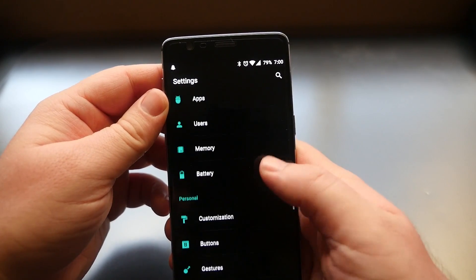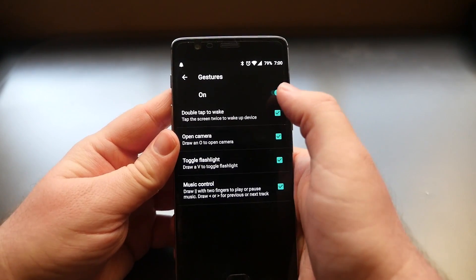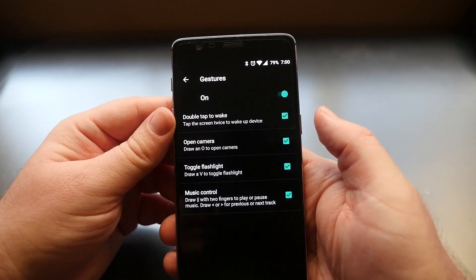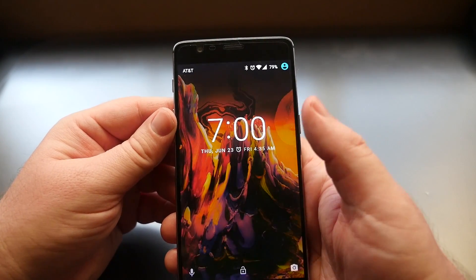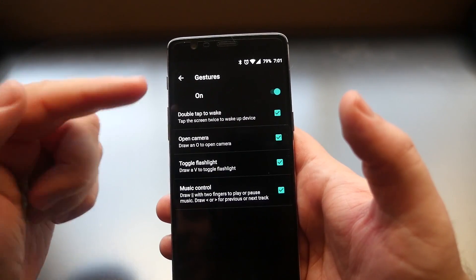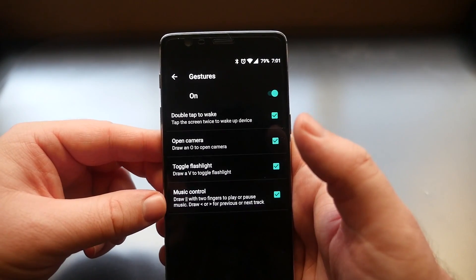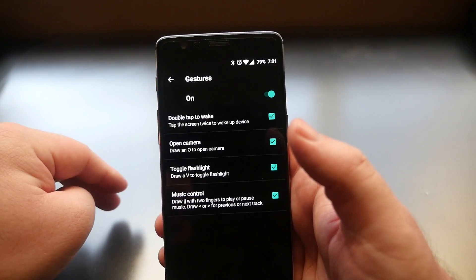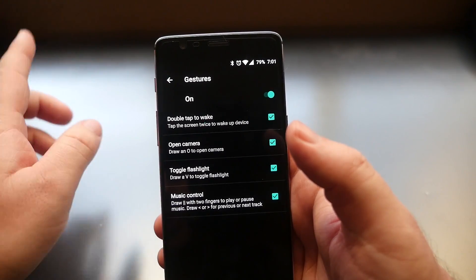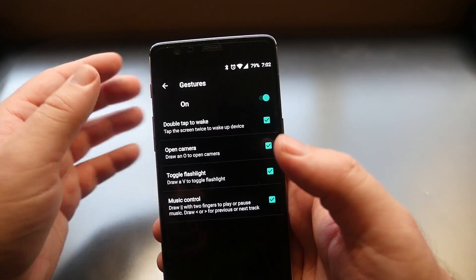With Gestures you can do some cool stuff. First, make sure this is turned on — if it's off, turn it on. You'll have double tap to wake, meaning if your screen is off and you double tap it, it'll automatically turn on. You can also draw an O to open the camera, a V to toggle the flashlight, and with music control you can draw two lines down with two fingers to play or pause, or draw an arrow to change the track.